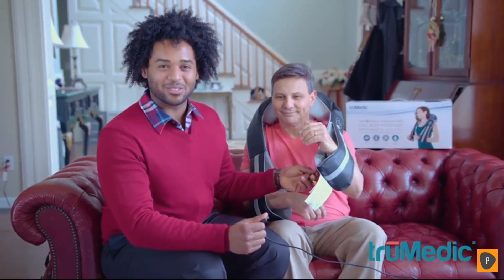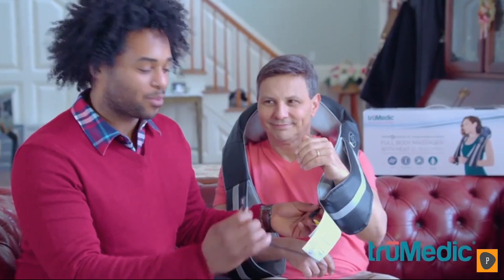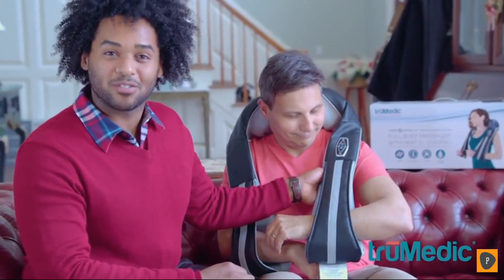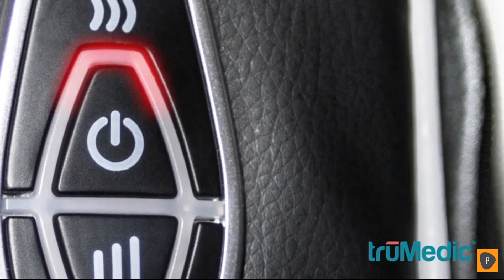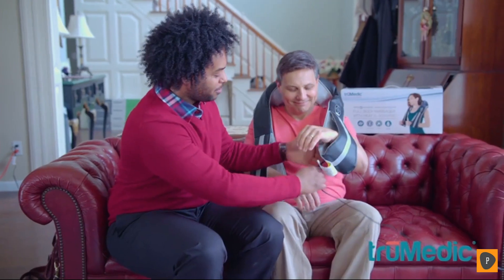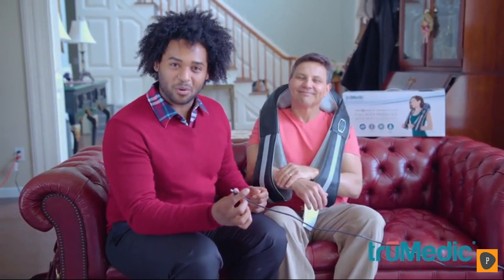To charge your Insta Shiatsu 3000, we give you this extended adapter. All you do is plug it in and the light indicator will tell you the state of charging. Red indicates that it's charging, while green means it's at a full charge. When you're ready to go, unplug it and take it everywhere you go. Come join the TruMedic family and check out our products on trumedic.com.